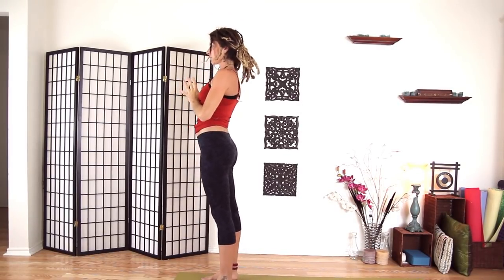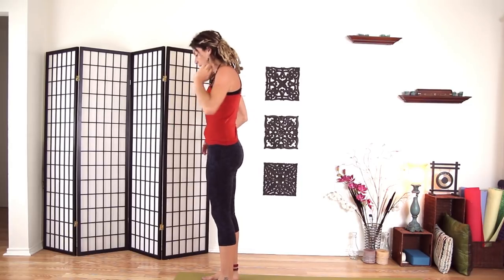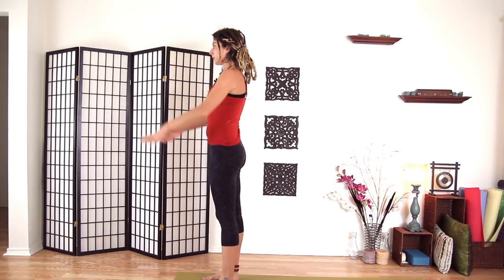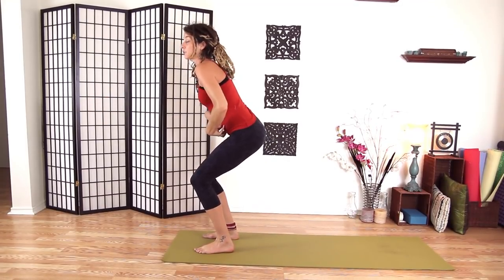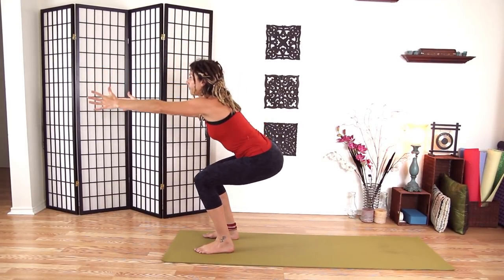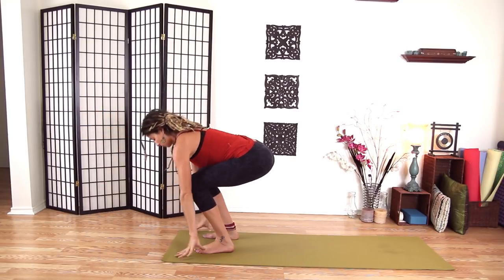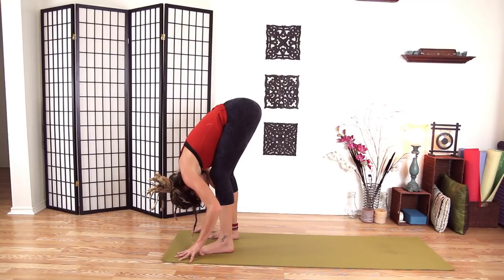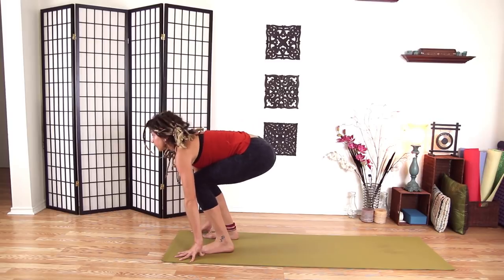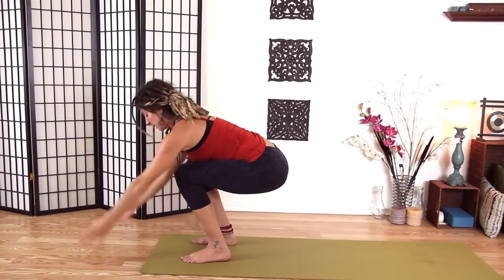Let's spread our feet hips-width distance and we'll take bear pose here. Bear pose is like chair pose but a little bit different — we'll have our feet wide, which creates more stability. Bring your arms straight out in front of you and just start to sit back, like you're sitting into a chair. Bringing your belly in, engaging your core will help stabilize you here. Bringing my hips low, arms out. Take one inhale. Exhale, plant your hands and fold over your legs — it can quickly generate some heat. We'll take that one more time: bend your hips low, bring your arms out, belly in, inhale, and release. Very good.